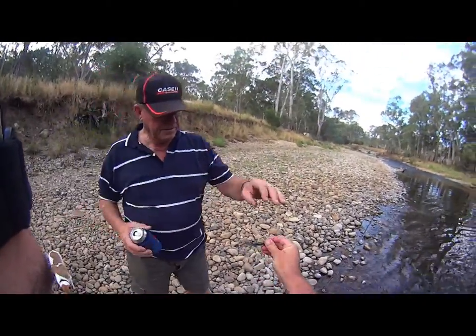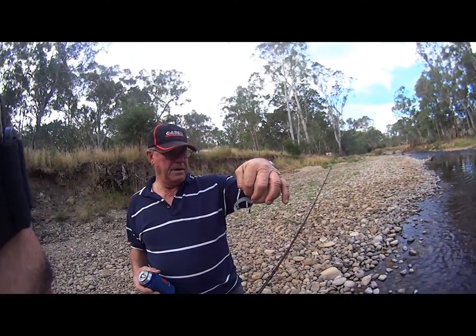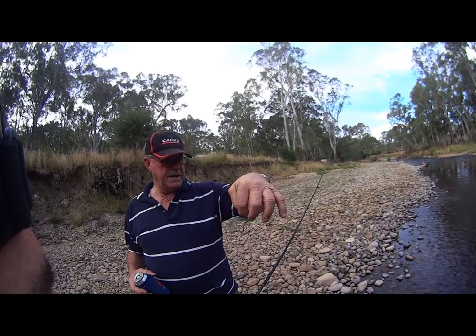It's just a little soft plastic — looks like a fish, beautiful. A little blade on the end there. It's got a Z-man soft plastic. I wonder he didn't chew the arse right off it.